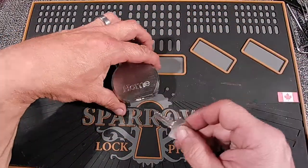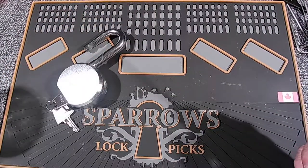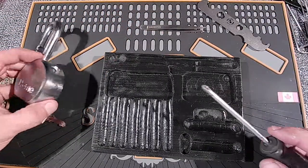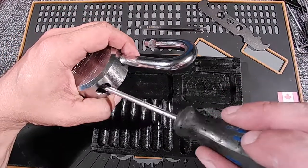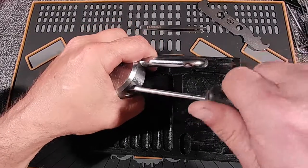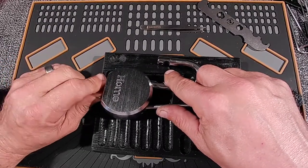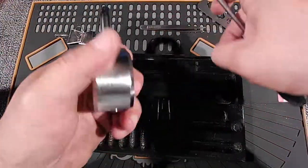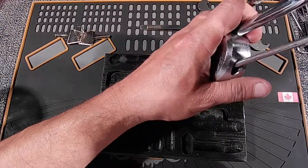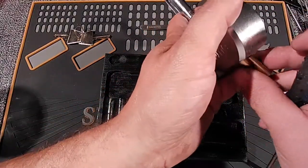Let us gut this and see what the pins look like inside. My pinning tray, my tweezers, my gut wrench. This one is also a Phillips. There we go — she's strong. There's that. There's the series.